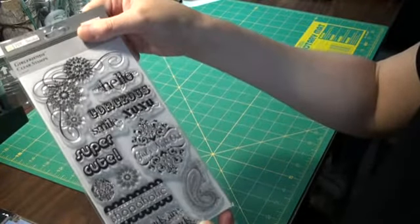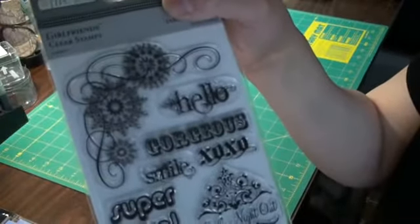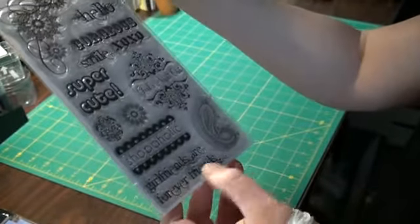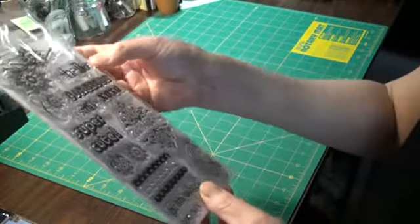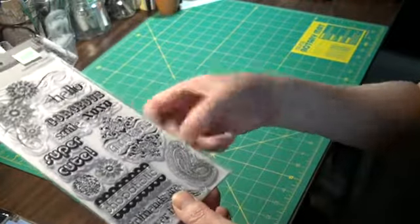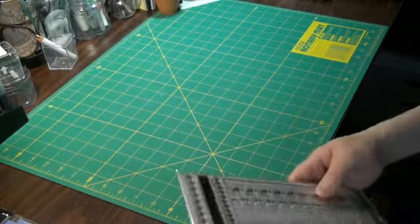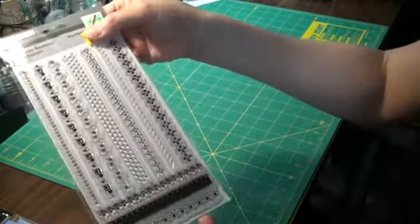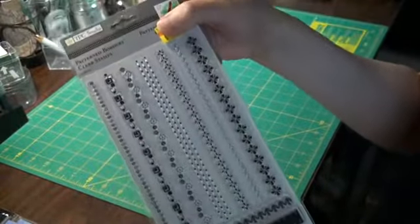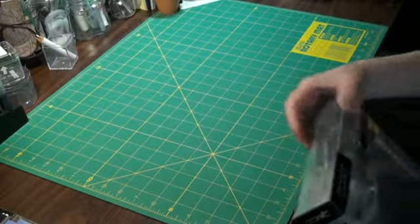Girlfriend stamps — oh, I love this, it's like lace doilies, that is so pretty. I didn't have anything like this. It says girlfriends are forever friends, and there's super cute sentiments: hello, gorgeous, smile, XOXO, and girls night out, and then a really delicate paisley stamp. Really pretty, love that. And these were on the clearance — these are borders, so those will look really nice on top of tape, I think. How about using masking tape and putting those on top?